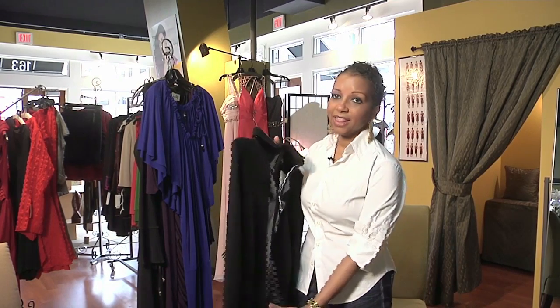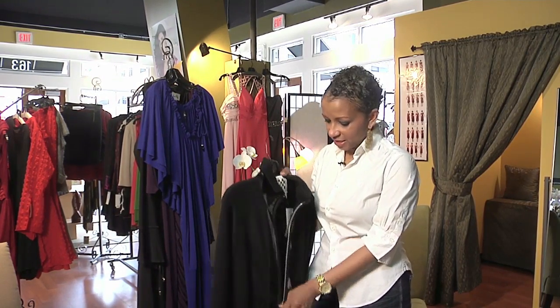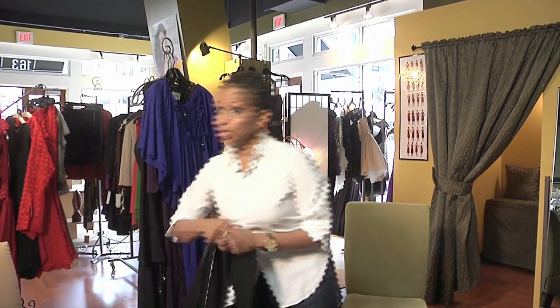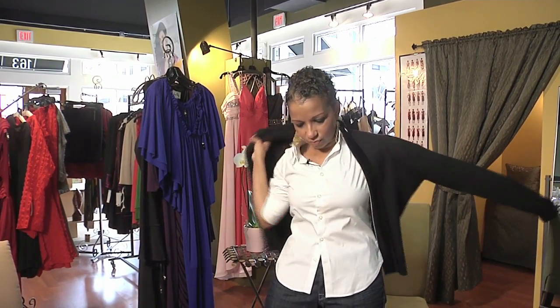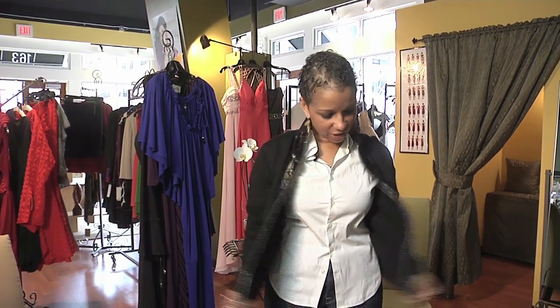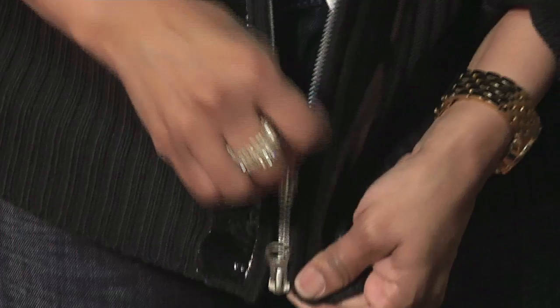So the kind of sweaters that I think look great are the ones that zip up, because you want a sweater that's not too bulky but that's going to show off all that hard work you did in the gym. I like this sweater because you can just put it on and zip it up. And I could put a belt on this if I wanted to, just to give me a little added definition to my waist.